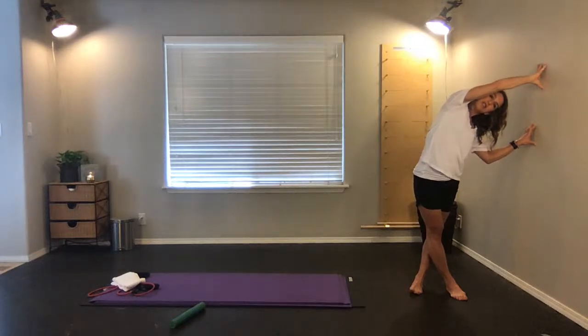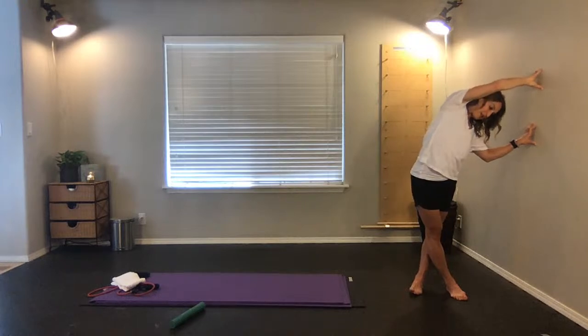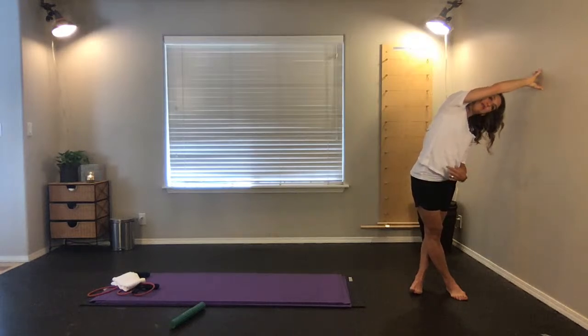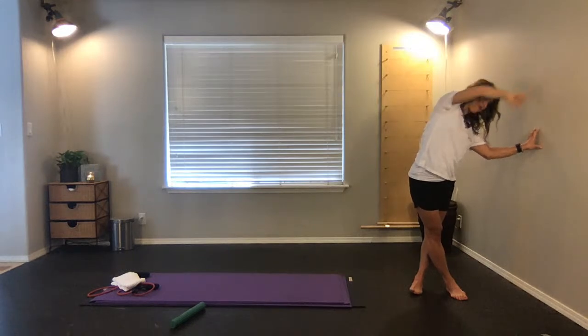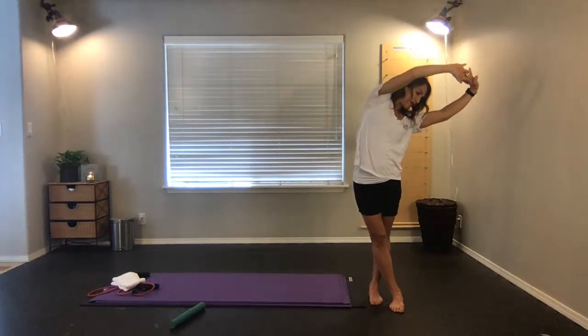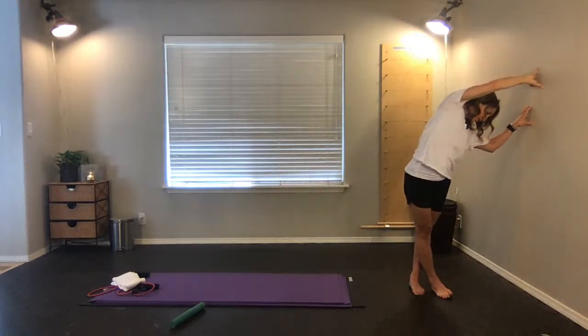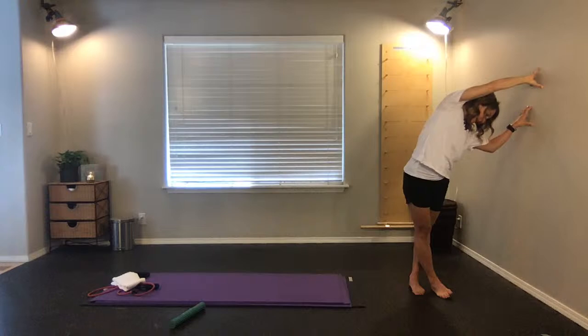As you breathe, you'll be able to take the hips farther away from the wall. If you don't have a wall, the side bend is great too — the wall just gives resistance you otherwise wouldn't have. Inhale, exhale — see if you can lean that outside hip out just a little bit bigger. One more big deep breath in, exhale.